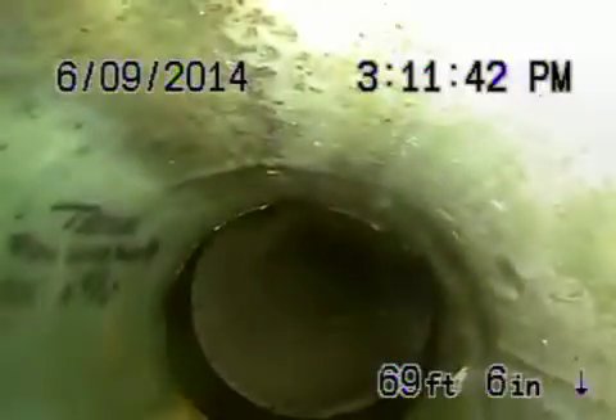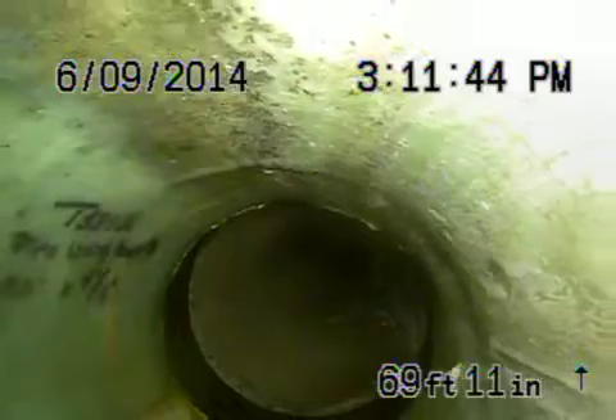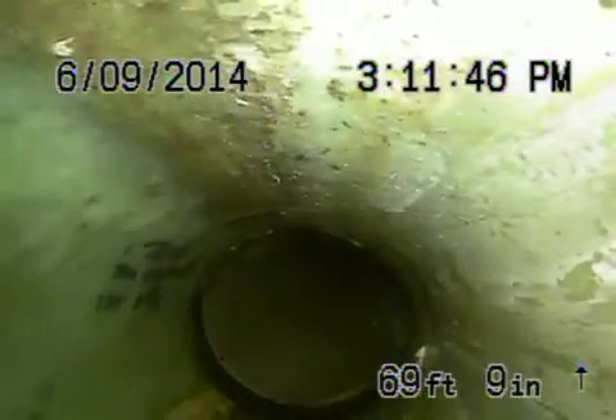There are no roots in the line, no obstructions. Everything looks pretty good coming back. When we come onto the property line, it transitions to a four-inch lining.